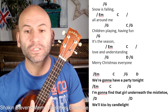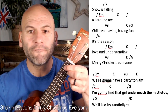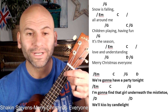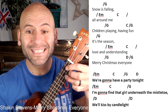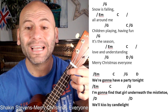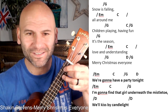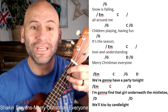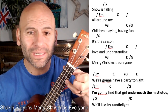Let's do the chorus together — pause the video if you need to. One, two, three, four — E minor — forgive me, let's go again — one, two, three, four — and we're gonna — C, C, G, G to mid-D — I'm gonna — C, C, underneath the mistletoe — we'll kiss by candlelight — snow is G — all an E minor to C.